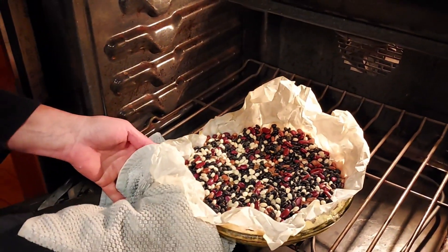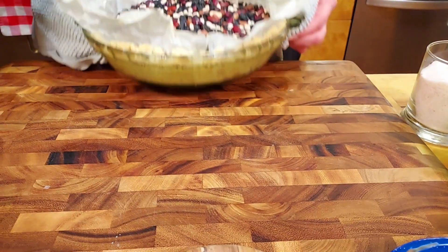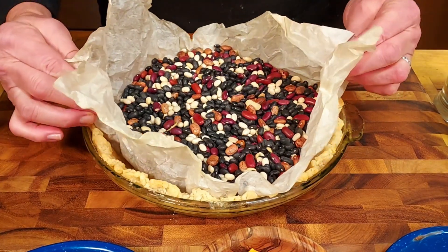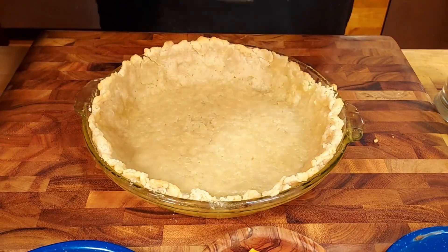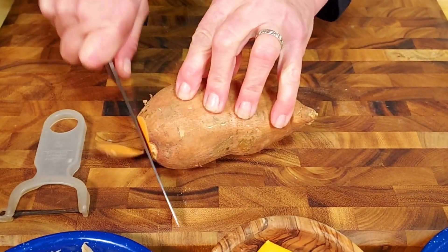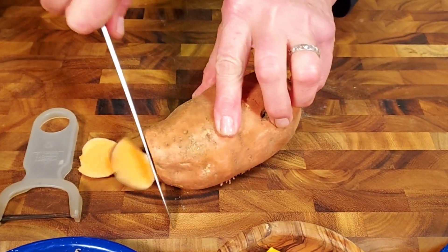After the pie comes out of the oven, remove the pie weights and set the crust aside. Now we start working on our filling — and that's the second hint. We are actually making a turkey quiche.